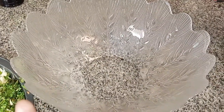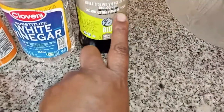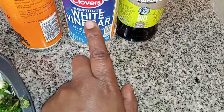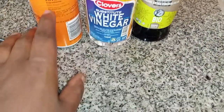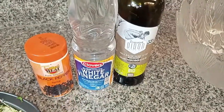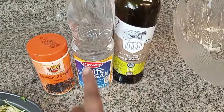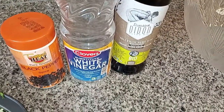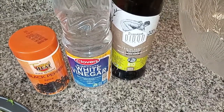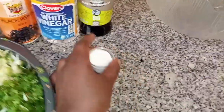Now I'll put everything into my mixing bowl. For the dressing, I will use only four ingredients: olive oil, white vinegar, black pepper — I love black pepper, I put it in everything — and a pinch of salt, just to bring out the flavors. That's all I need for this salad.